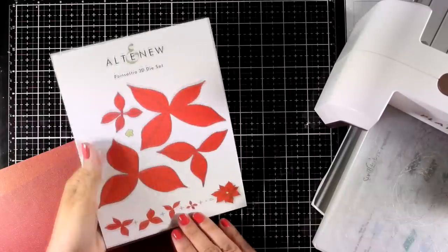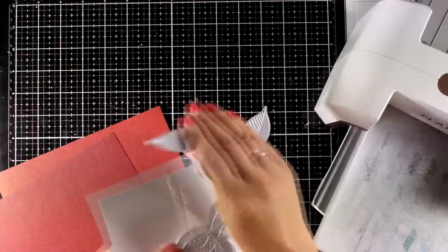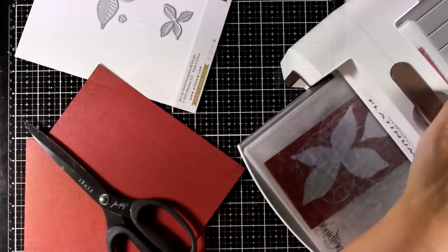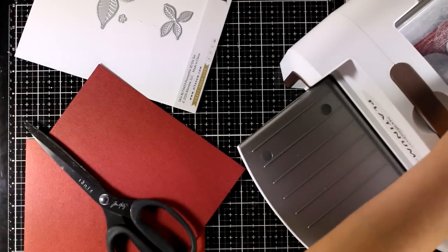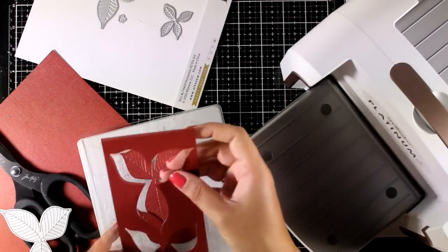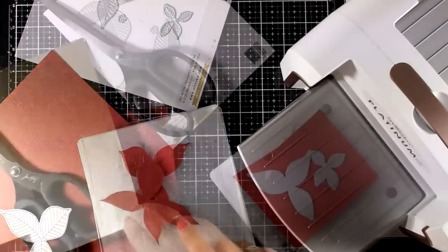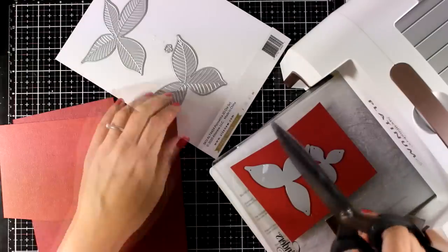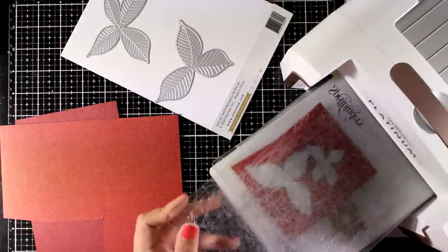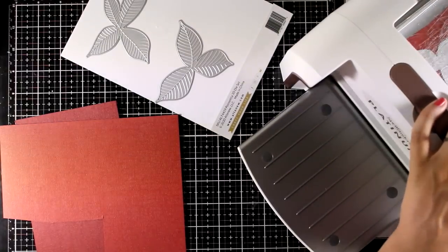For my first card I'm going to do some die cutting using the Poinsettia 3D die set. It gives you four different leaves that you can stack one on top of the other. I'm going with a darker shade of red for the larger ones and a lighter shade for the next two. These dies cut out the shapes and also add lots of details, giving a great result. You can cut them from white cardstock and color with your favorite mediums, or ink them up for shading. I decided to go with plain colored cardstock in two different shades.